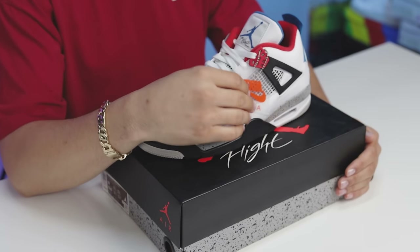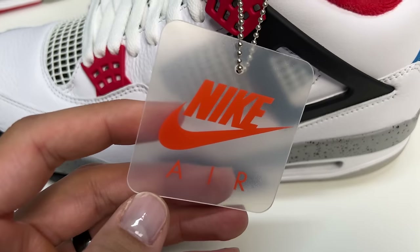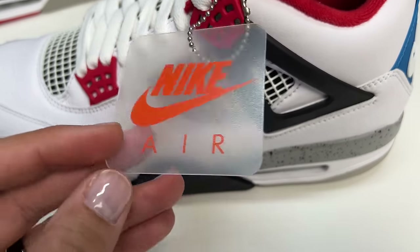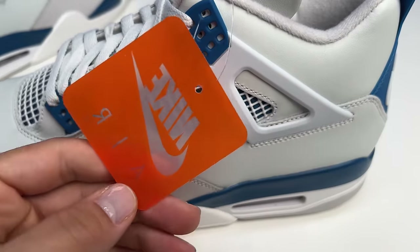First things first, when it comes to the hang tag right here — this is actually going to be something that we don't see on the original colorways. It's going to be the opposite, flipped, reversed — whatever you want to call it. Typically it's going to be all orange with clear branding with the text; this time it's all clear with the orange text.